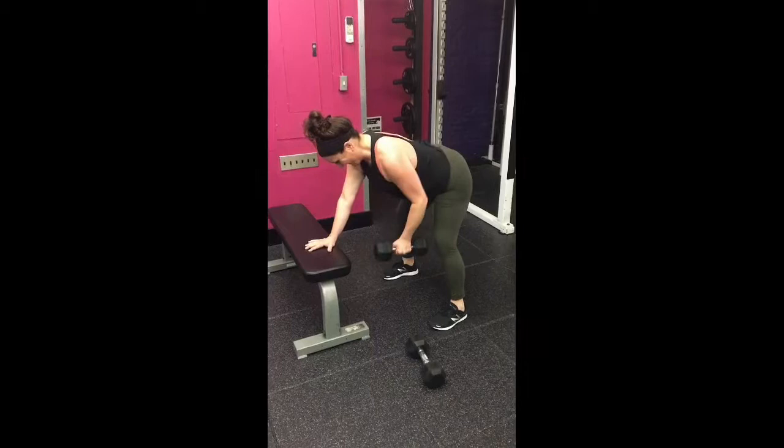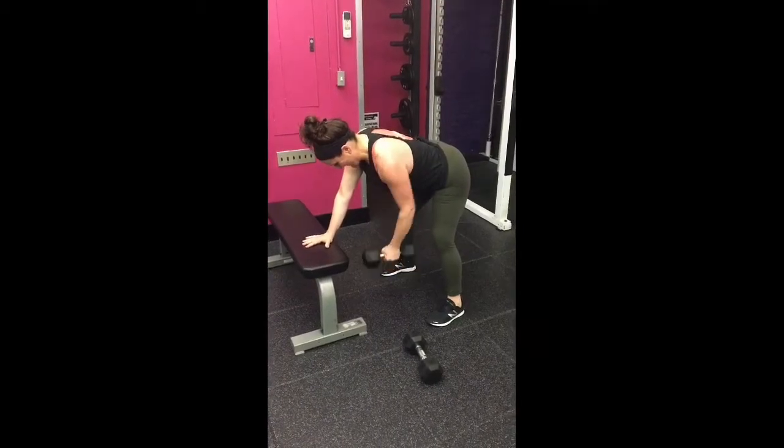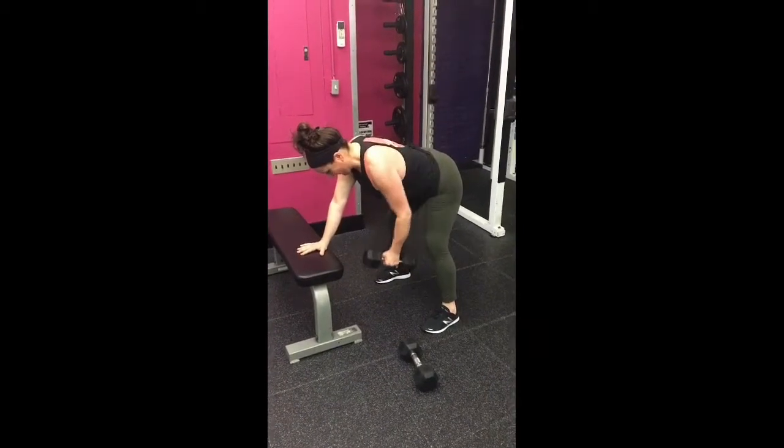Reach towards the floor, row so the elbow tracks back in towards your hip. Rinse and repeat.